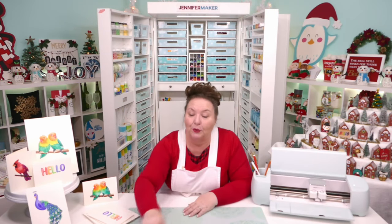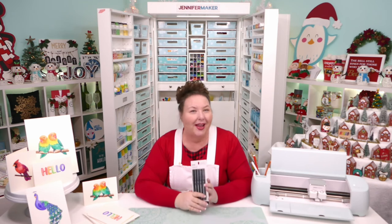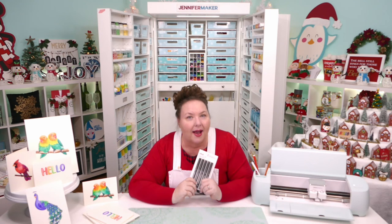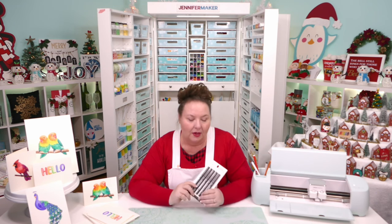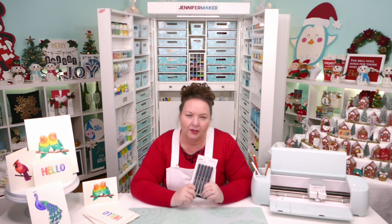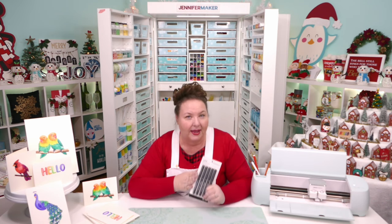Linda asks if you can use infusible ink pens on sublimation paper — absolutely. What Cricut recommends is that you use laser copy paper; you don't have to use the more expensive sublimation paper. But if that's all you have, you can totally use it. I don't think it's necessary to use sublimation paper for infusible ink pens and markers — laser copy paper works just fine.